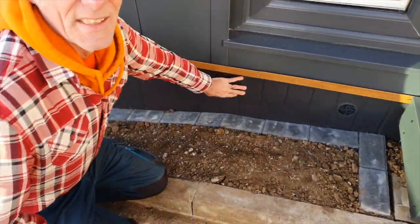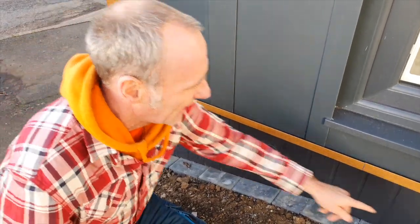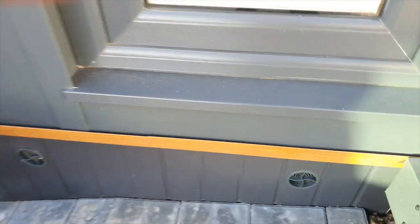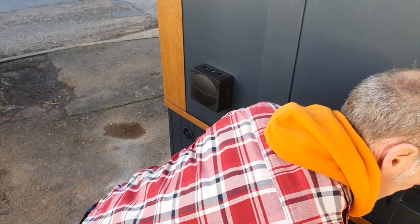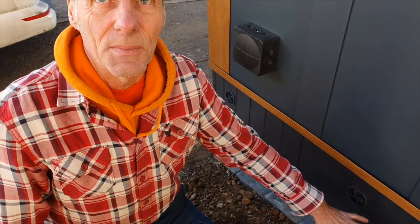Third option: you can do a PVC fascia board and, as you can see, it looks nice. It needs air vents in it — those little tiny air vents. The thing with this is if it's grass and you're running along with the lawnmower, this will scar with a strimmer. It will break. So you couldn't afford to go up to that edge with the strimmer if weeds were growing there.